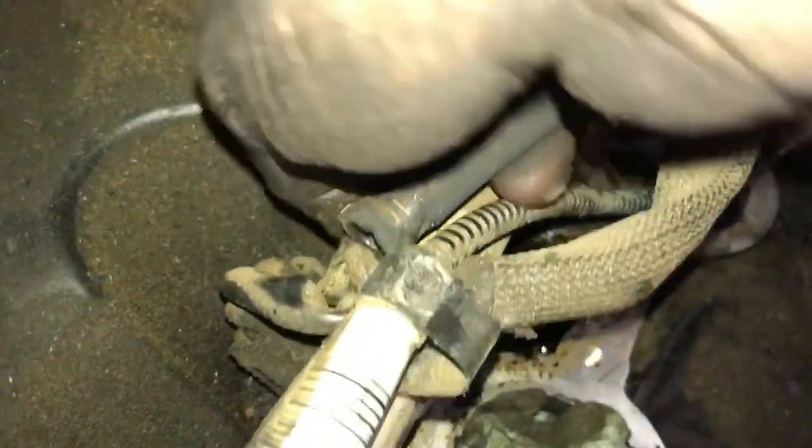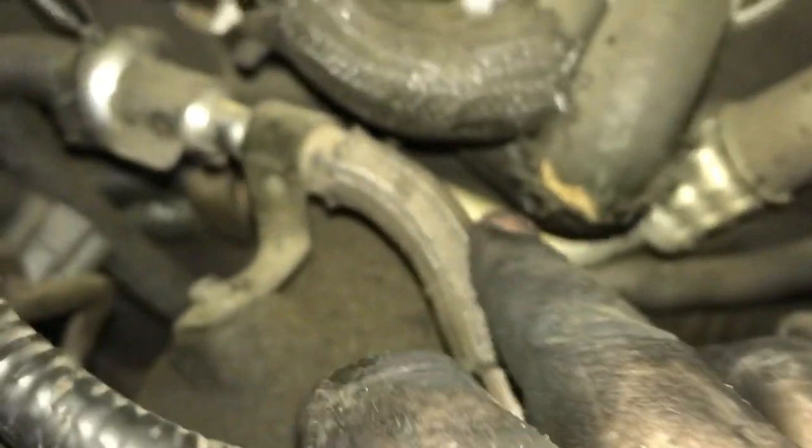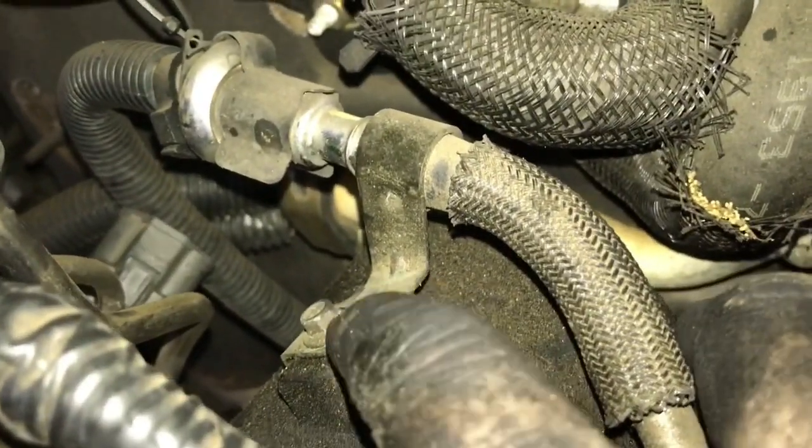Now that we've got the intake off, if you look around on the valve covers, a lot of the bolts are going to have wire looms connected to them — we'll have to get all of those off all the way around. Sometimes they can be a booger to get off. You're going to need some long deep well sockets to get these off — it's got all kinds of different sizes and types around it. On the passenger side, there's a fuel rail bolted onto the top of the valve cover — got to remove that.